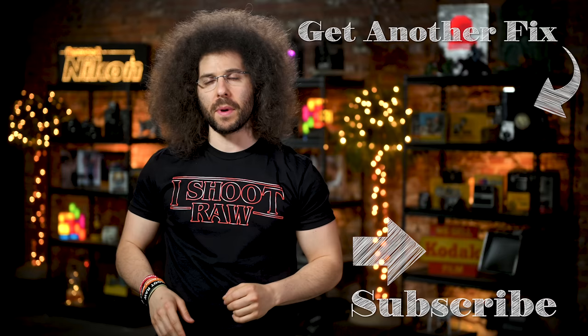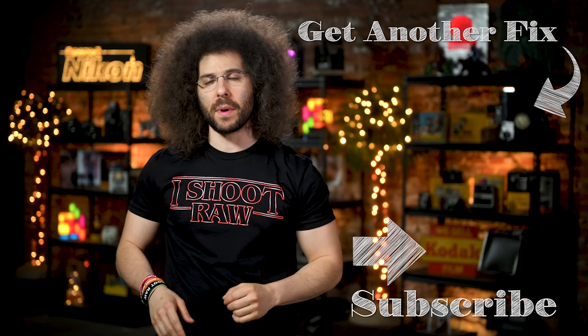And there you have it — that's your photo news fix this time around. To check out the last fix, go ahead and click on the screen right here. Don't forget to like, share, comment, and subscribe. Jared Polin, FroKnowsPhoto.com. See ya.